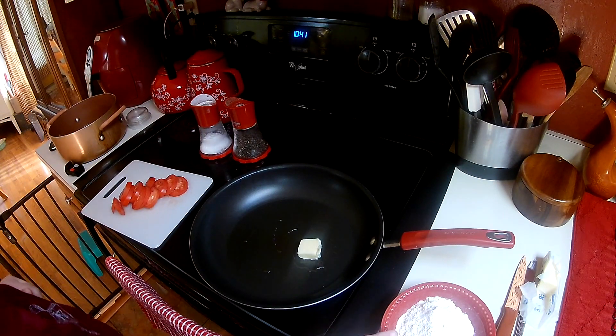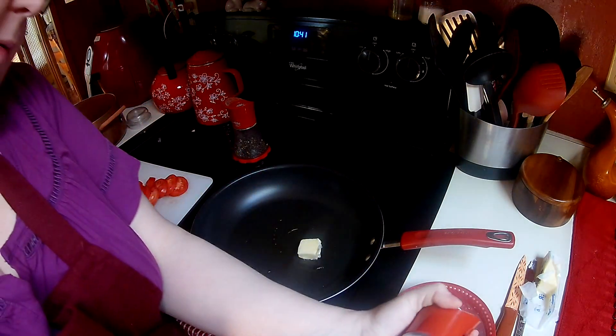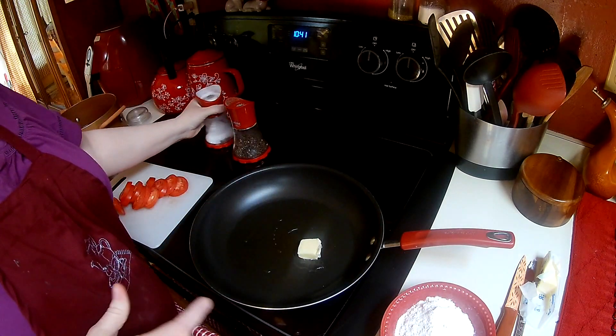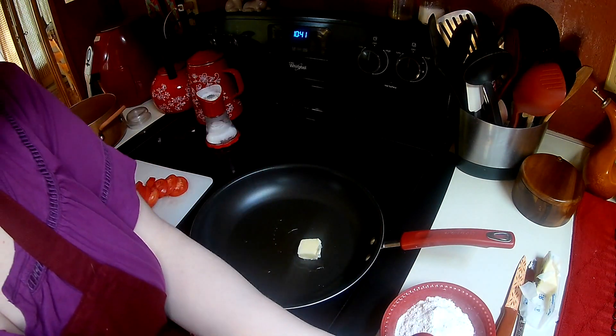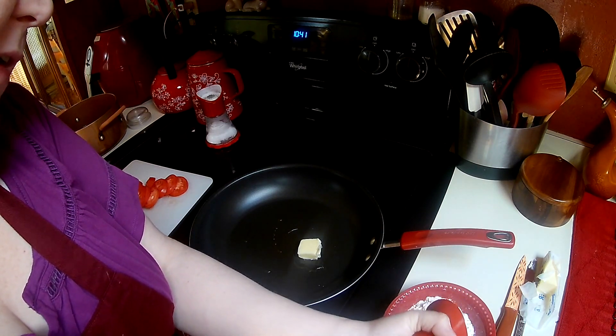So let me get started. I have about a cup or so of just all-purpose flour and I'm going to crack some salt and pepper into it. Now if you had homegrown tomatoes that would be awesome, but I don't right now, so I have a couple of store-bought romas that I have just sliced.